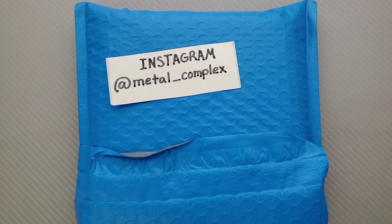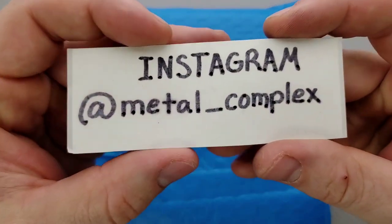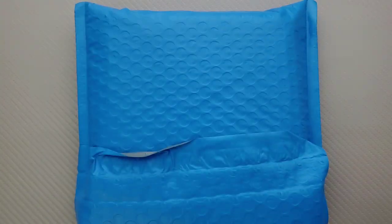Thanks so much to my generous patrons who are supporting me right now. If you guys want to check out my Patreon, there's a link right down in the description. And please follow me on Instagram at Metal underscore Complex.